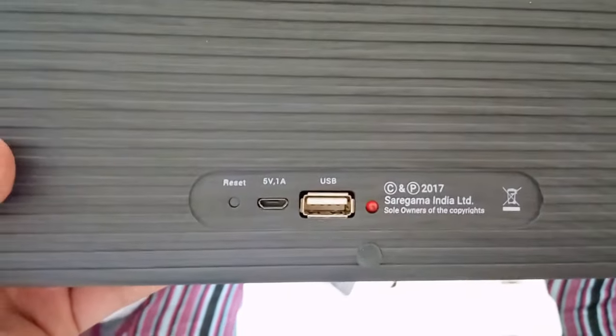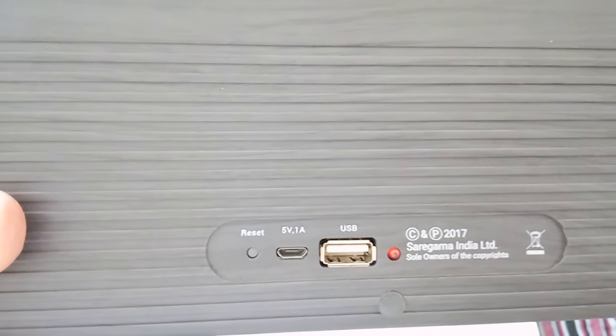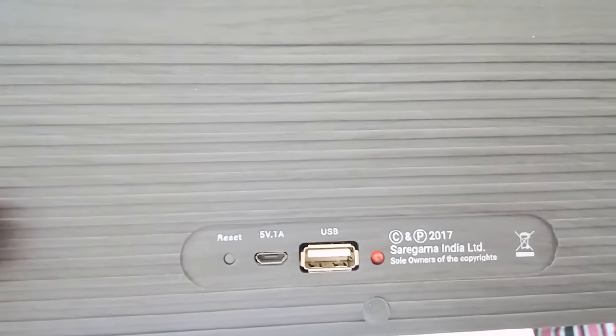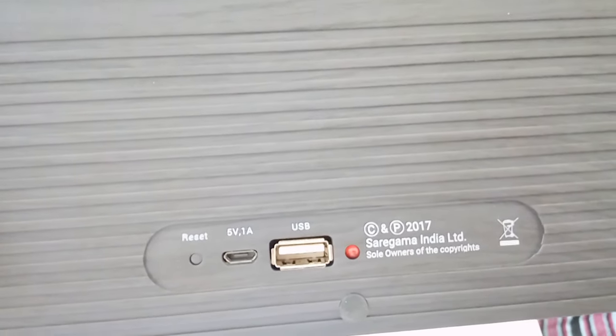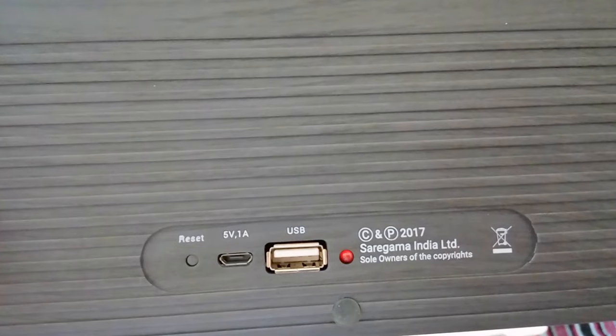At the back it has a few things like a reset button, a charging port at 5 volt 1 ampere, a USB port for a pen drive, and an LED light. The LED turns on when you start charging and turns off when charging is completed — it's a useful indicator feature.